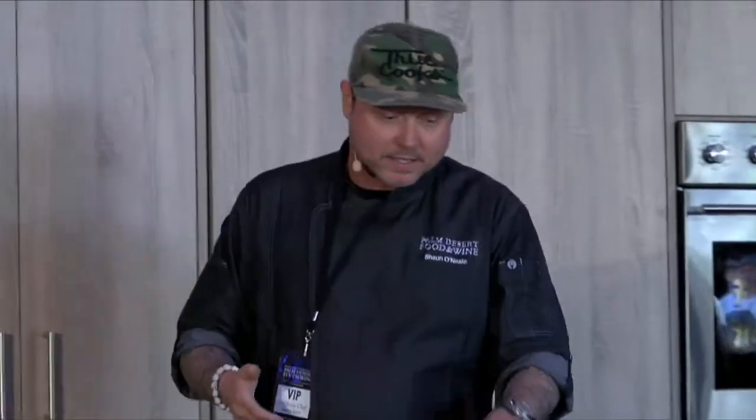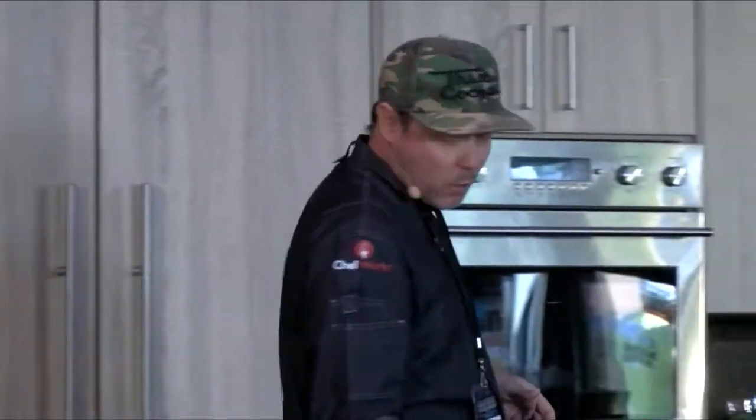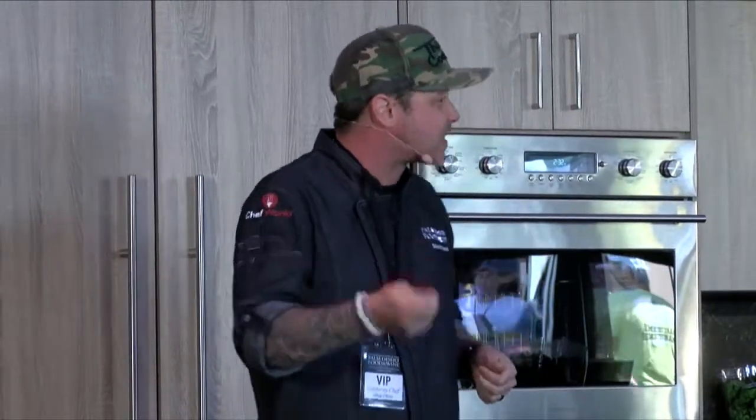You can use any type of mushrooms — I like chanterelles but they're a little pricier, so we went with creminis. Any mushrooms that are in season work. I wouldn't use dried mushrooms for this dish — they have a weird consistency when you rehydrate them. Chanterelles are great; morels are a little too fancy for this one. I'd save the morels for just a quick sear.